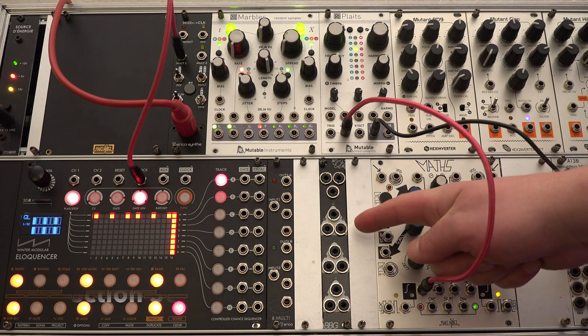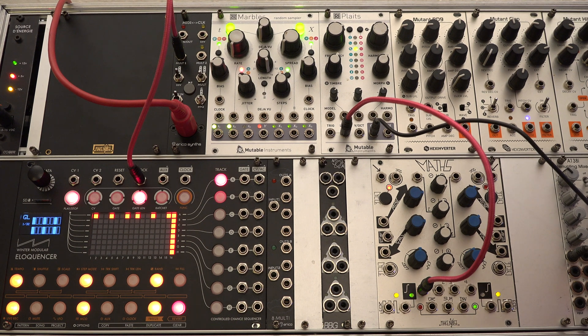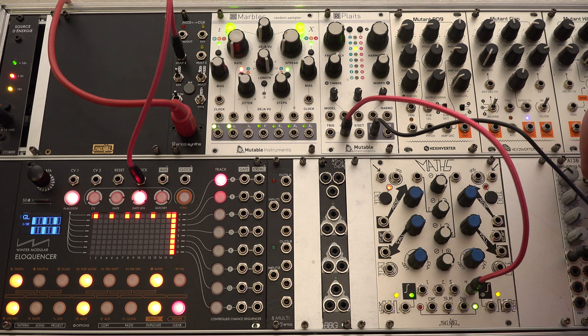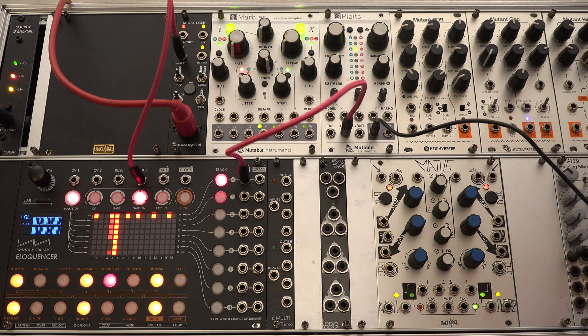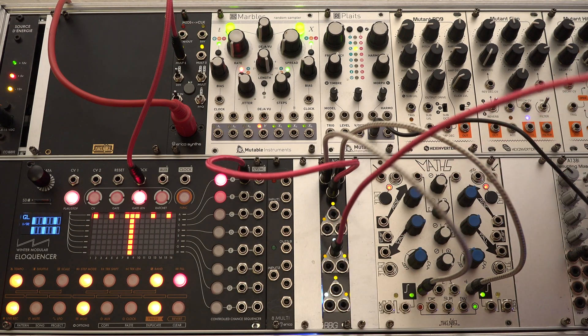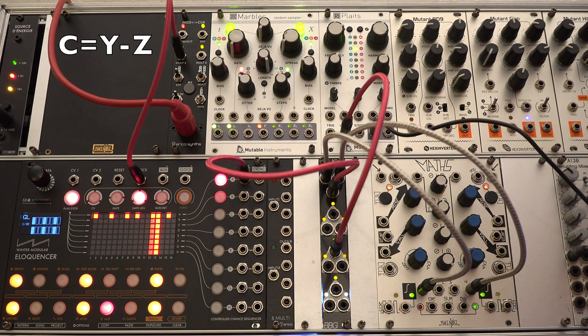Section two of the BBG is SUB, which performs subtractive operations on the input and output combinations. Here we patch two LFOs with different speed and a short gate sequence into the BBG. By subtracting one voltage from another, the output envelopes will be more complex and can be useful to interact with each other, for example by modulating various parameters on a synthesizer voice.